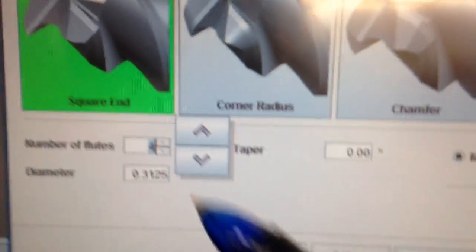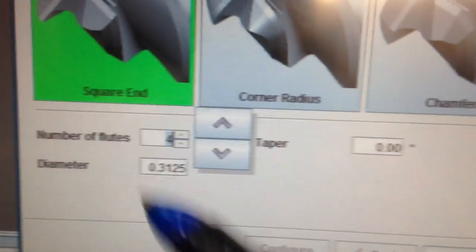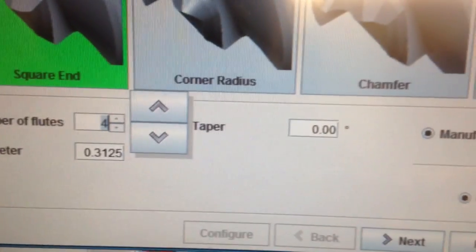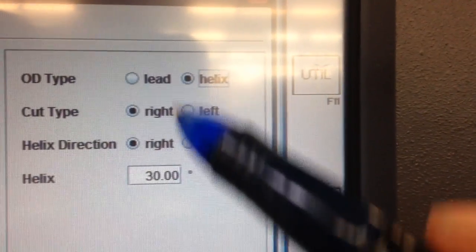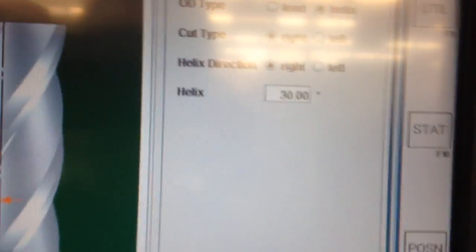In the wizard: four flute, square end, 3.125 diameter, carbide material. I want a 30-degree helix, right-hand cut, right-hand direction.